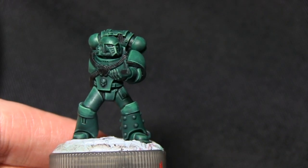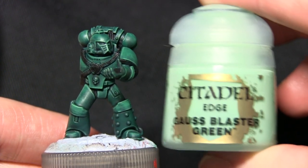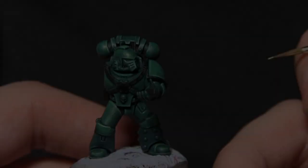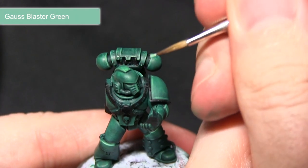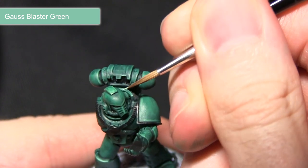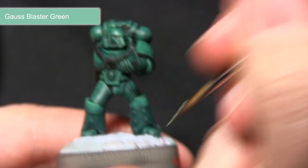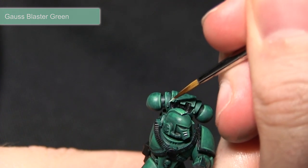For the next step we'll be continuing with another highlight, just picking out the very top corners, and for this we'll be using Gauze Blaster Green. Using a small detail brush I'll just be picking out the corners by applying a small dot into each of them. This will simulate the light reflecting off the top surfaces, and I'll be painting this along any edges which are at the top of the miniature.